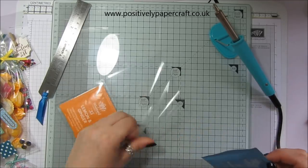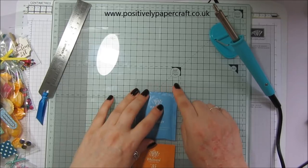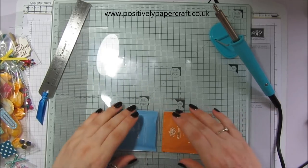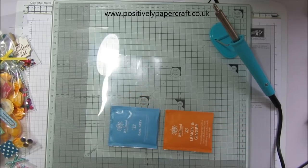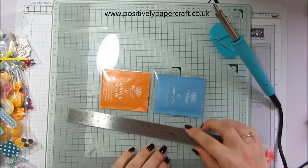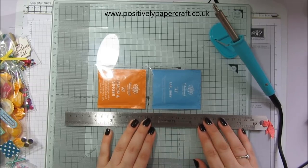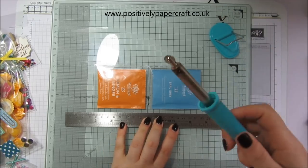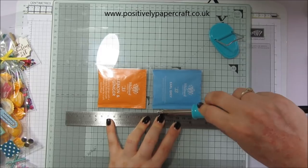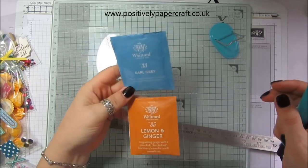Now I can pop the other little tea bag in. I don't need to seal the top because I'm going to make a little topper for it. Now I need to seal the sides of the bag so the tea bags don't fall out. I'm going to get a bigger ruler and seal along the side so it's nice and even, then run the fuse tool all the way along from top to bottom. Can you see that? We've created our own little pocket bag.